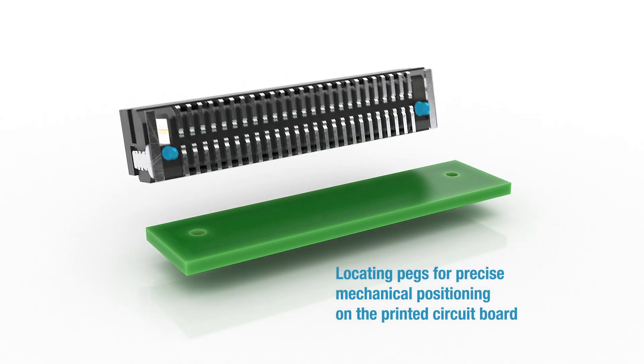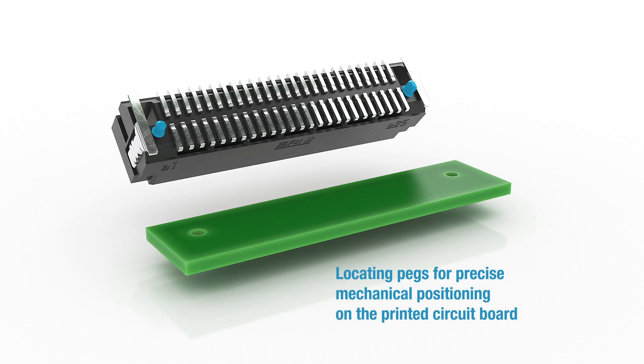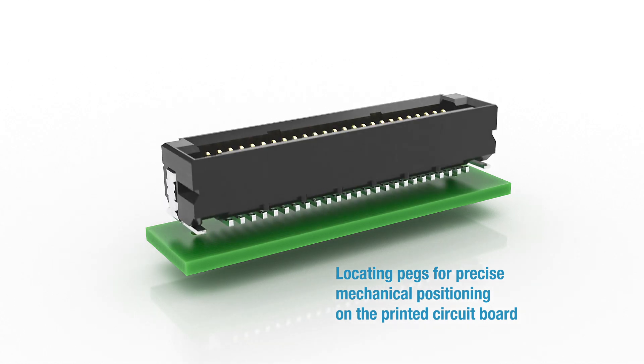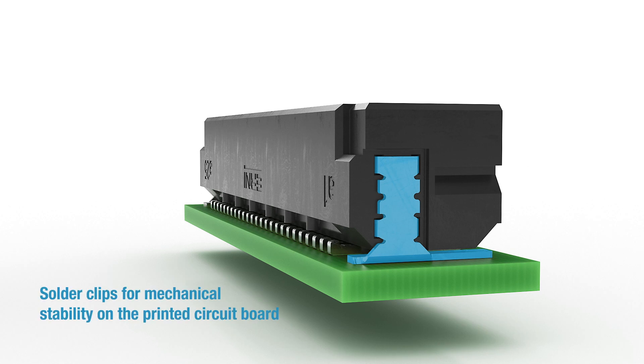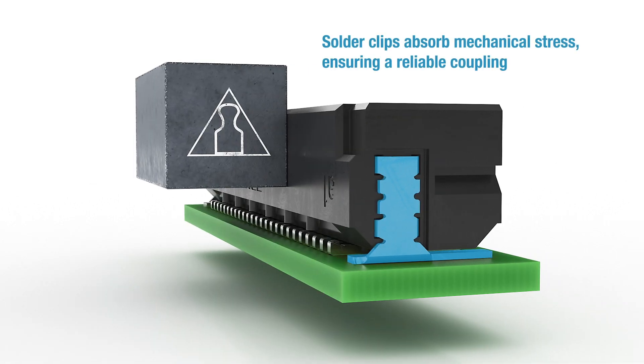The locating pegs enable the connector to be mechanically positioned on the printed circuit board with precision. Two additional solder clips have been integrated at the sides to ensure mechanical stability on the printed circuit board. They absorb mechanical stress at the soldering joints and ensure a reliable mechanical coupling.